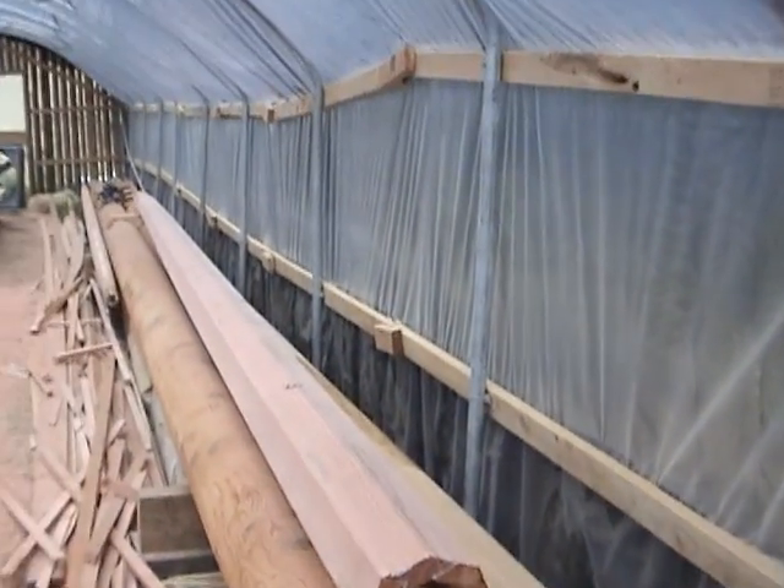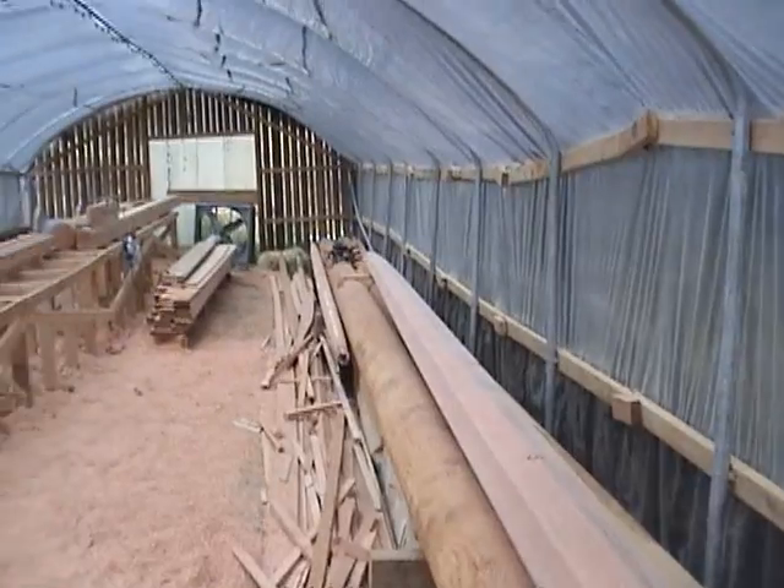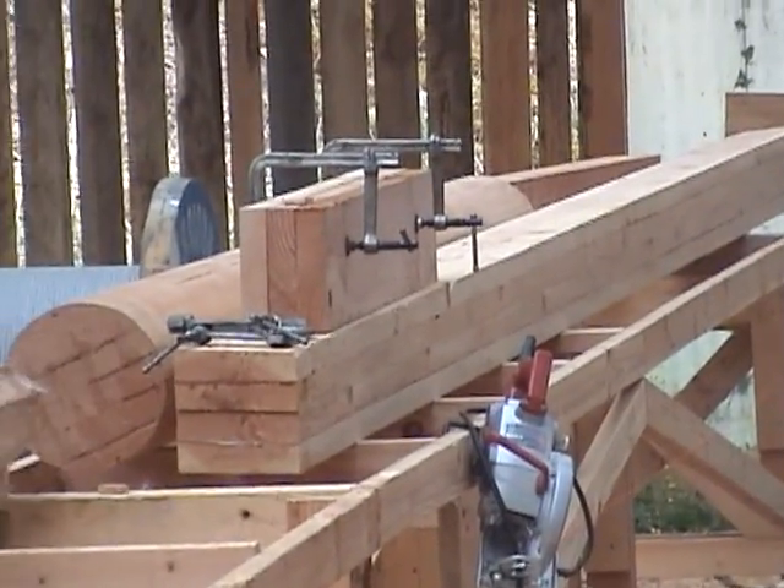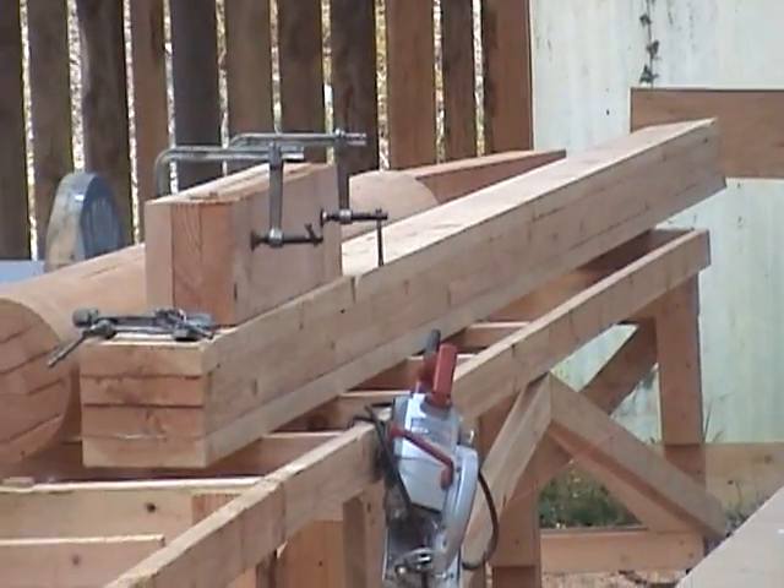When I get that done I'm going to turn them around. There's the yard arm. And we've got the jib boom that's next and the cat heads. Making progress.